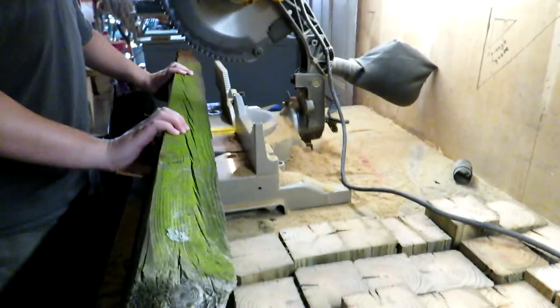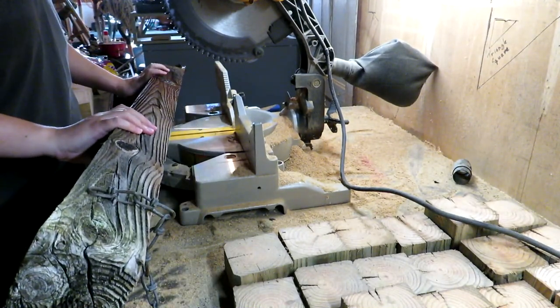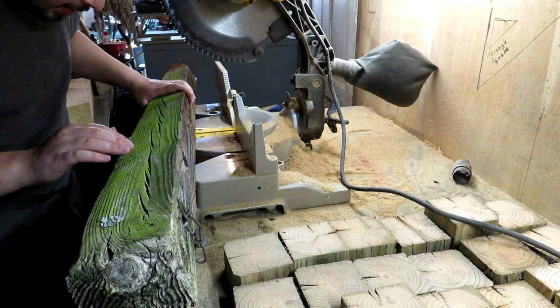Hopefully this will give us enough blocks to make the whole thing. I don't think I'm going to sand this one — not on the sides anyway. What is all this green stuff? It might be moss, I guess.